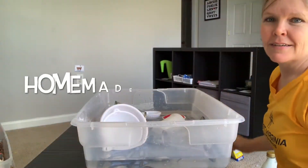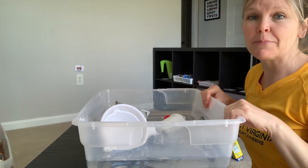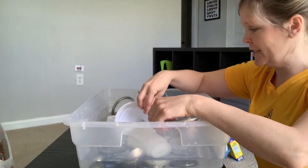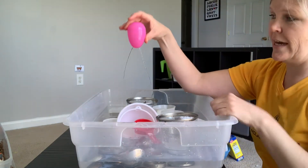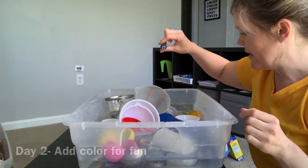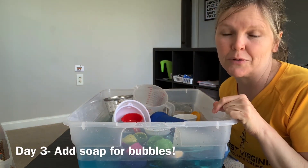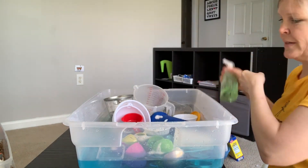Hi! Another fun, easy activity is your homemade water table — this will keep your kids occupied for hours. Just fill it with water and your favorite kitchen utensils: measuring cups, measuring spoons. You could even add Easter eggs and fill them with water. If you're brave, drop in some food coloring — it'll make their day. My favorite is Johnson & Johnson baby shampoo, but I'm just going to do three good squirts of hand soap. That will add a whole other dimension and make this another day of fun.